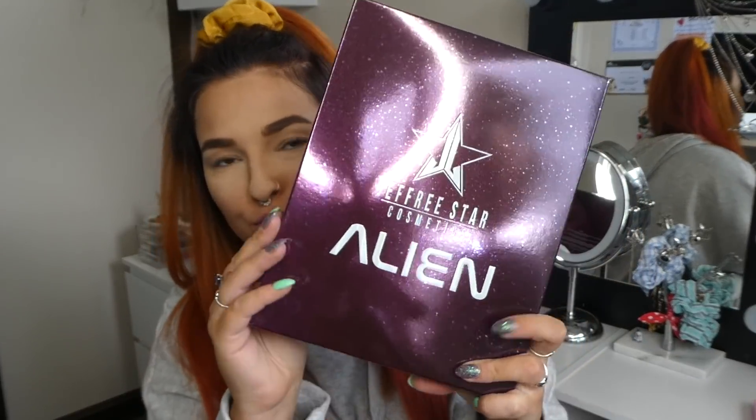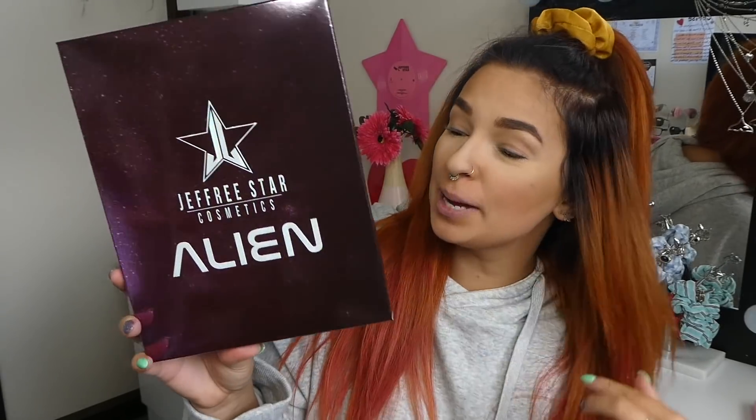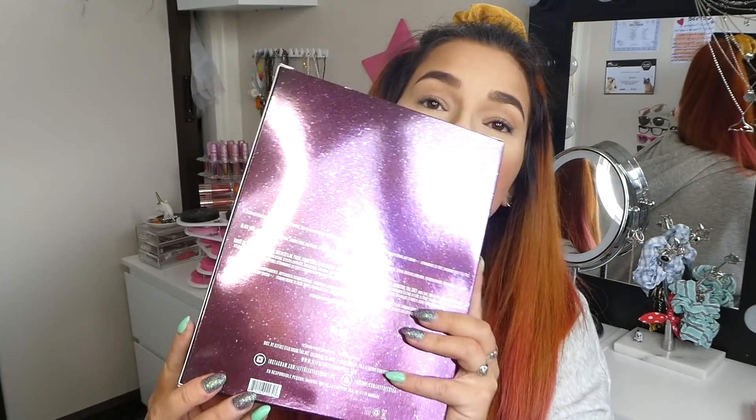Excuse my ring light reflecting — it just gives it that alien aura. I am so freaking excited. This packaging is amazing. This literally just arrived. So this is Jeffree Star's new eyeshadow palette. It's vegan, cruelty free, and $52 US dollars. Now that that's out of the way, let's open up this bag boy.